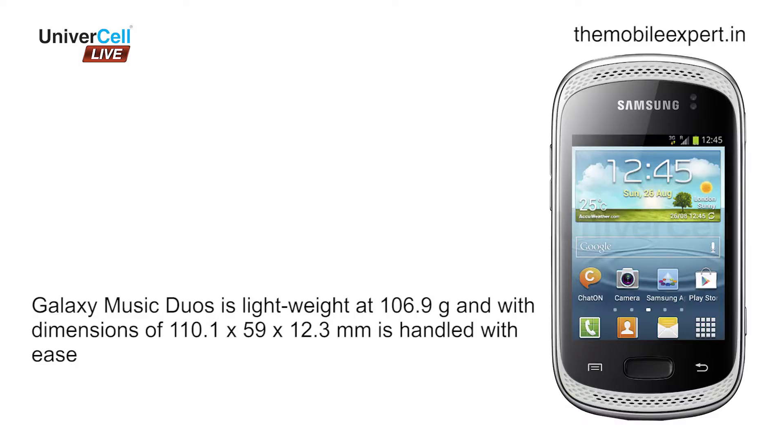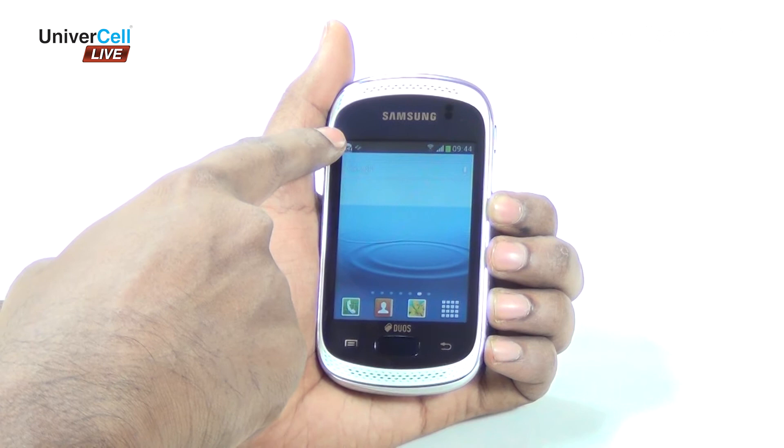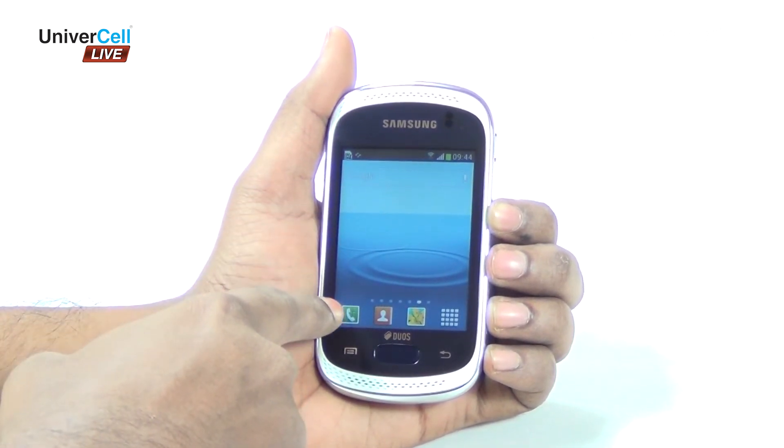Galaxy Music Duos is lightweight at 106.9 grams, and with dimensions of 110.1 x 59 x 12.3 mm, is handled with ease. It has a 3-inch TFT capacitive touchscreen with a resolution of 240 x 320 pixels.